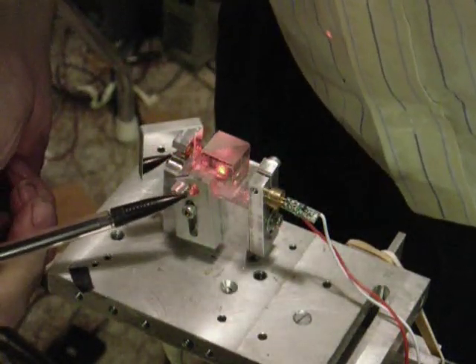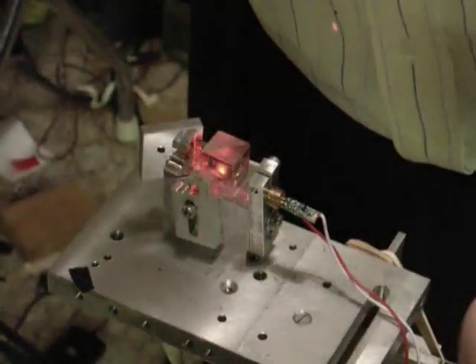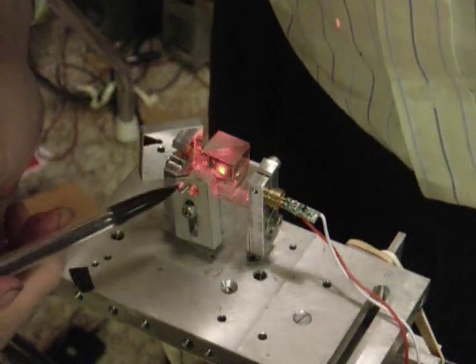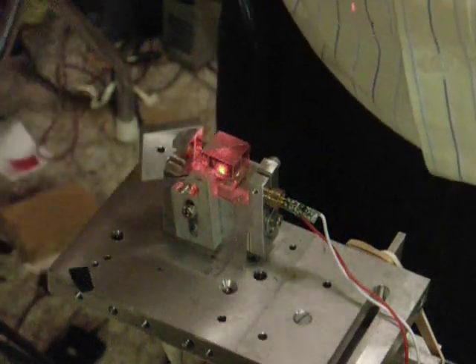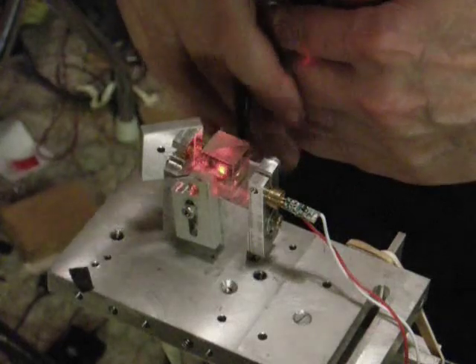Here in the front of it, we have a small diverging lens that's going to diverge the beam off to the mirror under test, and the mirror under test will eventually send the beam back through the diverging lens and come back out through the cube, and we'll be able to see an interferogram here in the back side.